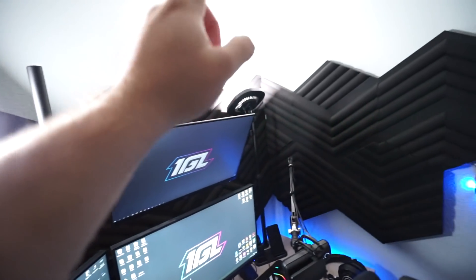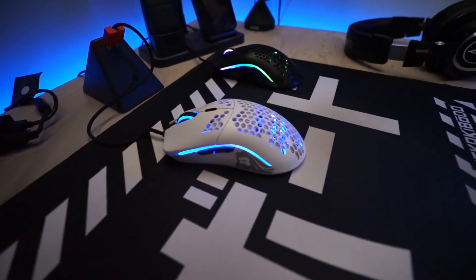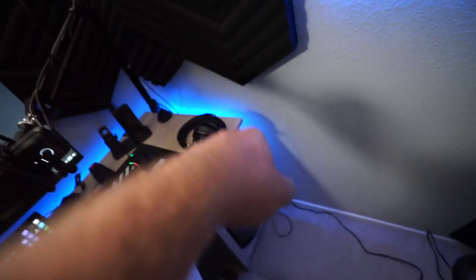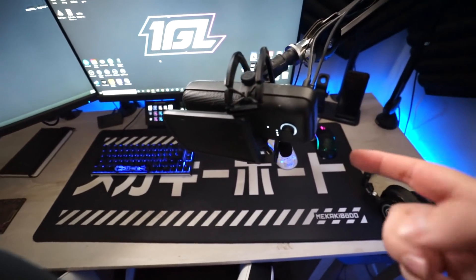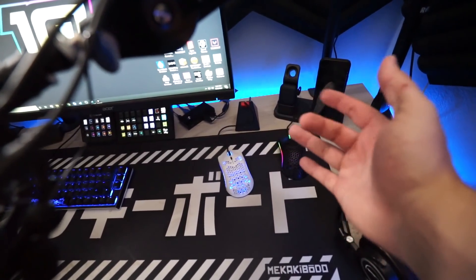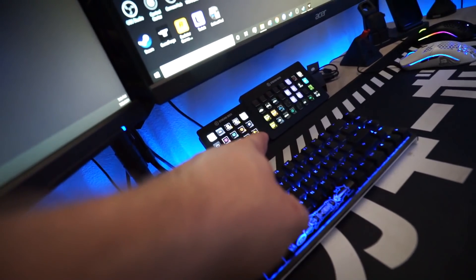My lights are actually Elgato Key Light Minis — all this stuff is in the links down in the description below. I've got a Ducky 12 mini keyboard, I've got these dope Glorious mice, and they're both hooked up to a USB switcher which goes all the way over to the extra new computer. My headphones are M50Xs from Audio-Technica. I'm running a Wave 3 from Elgato hooked across a road arm. I've got a little mouse bungee. And those are my stream decks — I've got one stream deck and then I've got the XL.